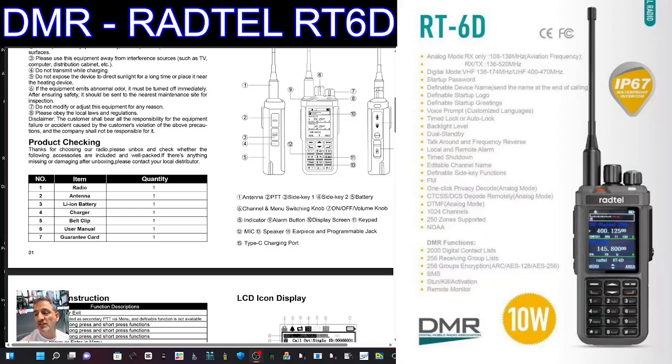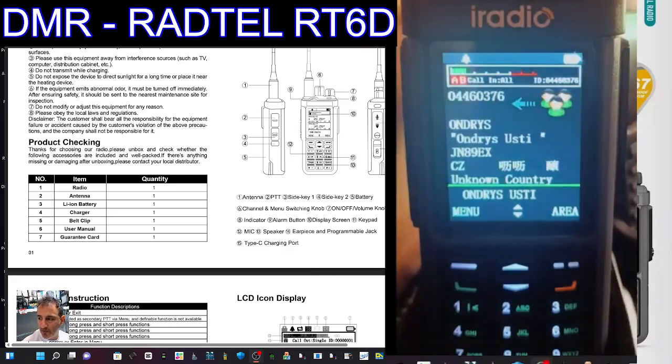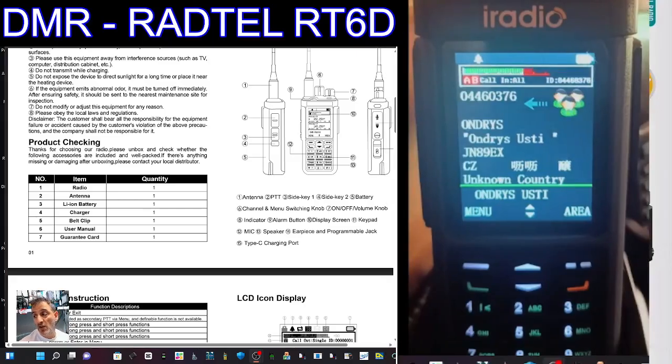M0FXB. Take a look at the new color screen DMR radio by Radtel, the RT6D. Now we look at some video I've got here and I'll link you to the Facebook page where I found this — the RT6D Facebook page.